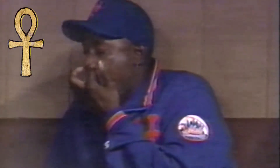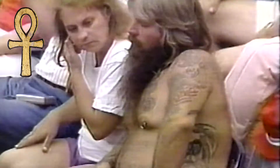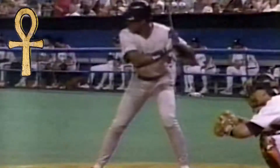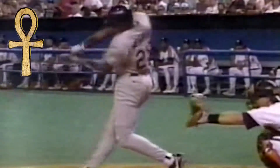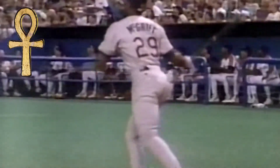Defending National League home run champ Fred McGriff hits against his front foot and rotates like Williams talks about, but he also keeps his head down and releases with the top hand, a la Charlie Lau. This ball went nearly 500 feet in the Astrodome.